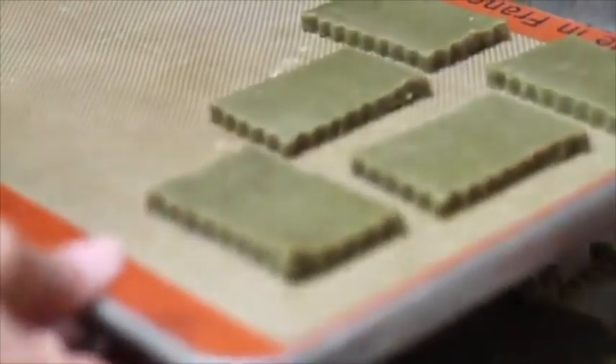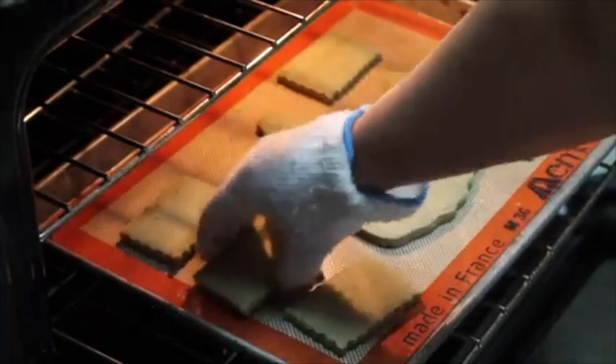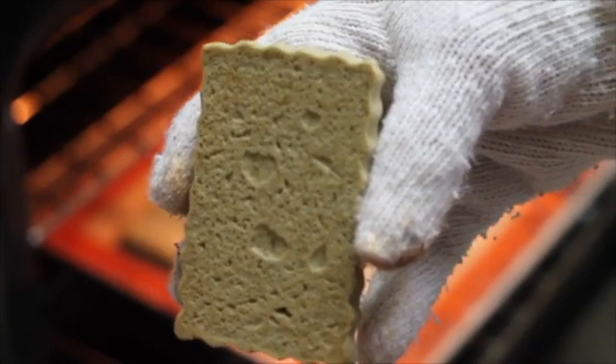Now my cookies are ready for the oven. You are going to bake your cookies at 350 Fahrenheit degrees for 10-13 minutes. As you can see, the cookies are starting to turn a little golden in the back, so they are ready.